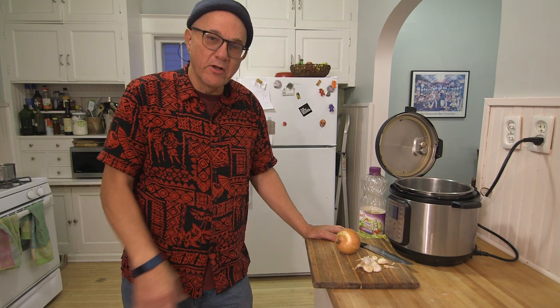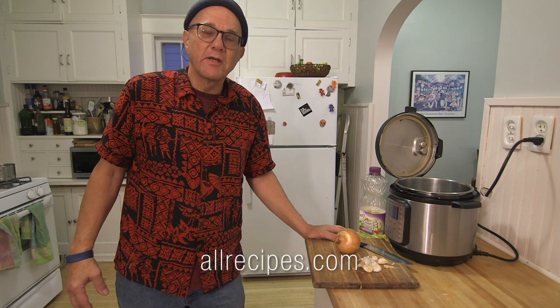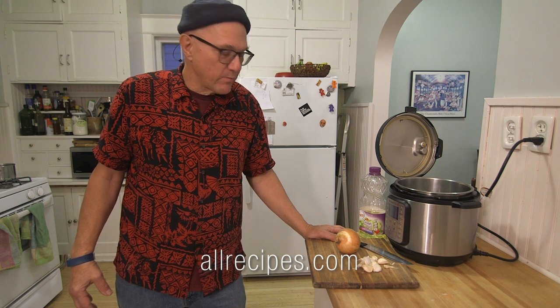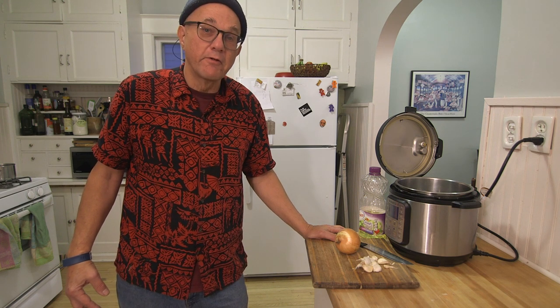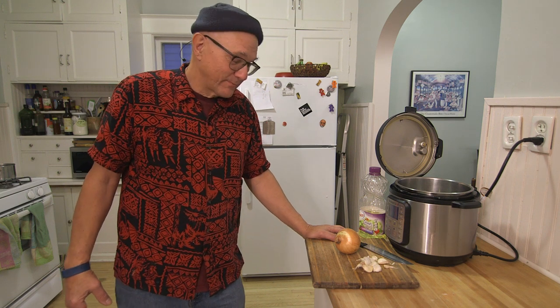Hello, fellow pot lovers. Tonight I'm going to make one pot beef stroganoff in the instant pot. The recipe comes from allrecipes.com. I've made this once before and I really liked it, so I'm looking forward to eating it as well as making it.